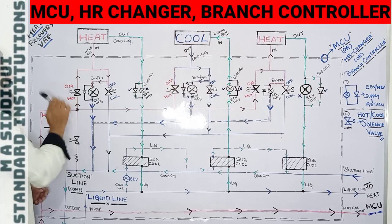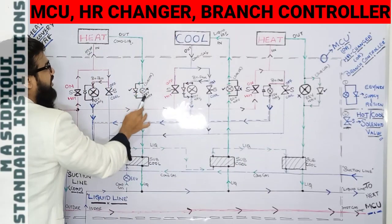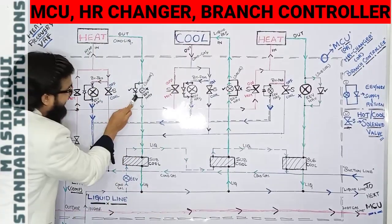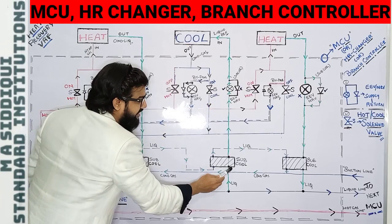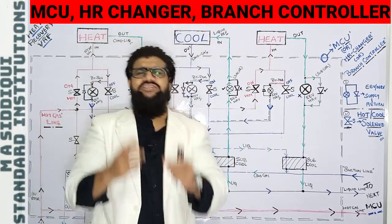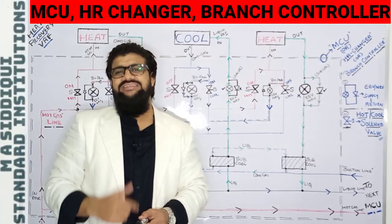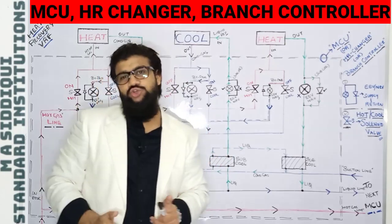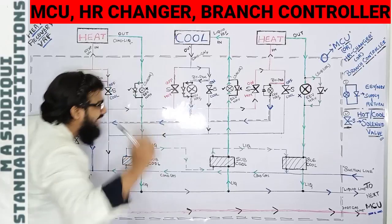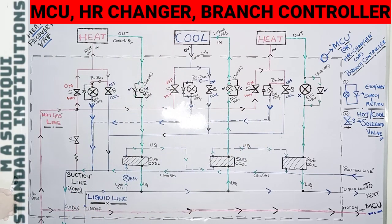Next are the sub-cool EEV-NRV units — one for each IDU. I call them sub-cool because each is directly connected with the sub-cooler. There are three heat exchangers (sub-coolers) within the MCU box, provided to improve system efficiency, maintain energy savings, and deliver the best performance to the consumer through newer technologies.